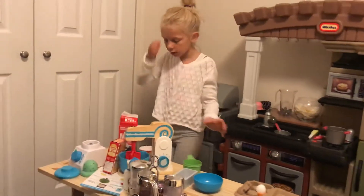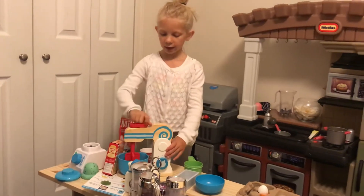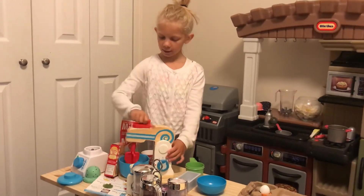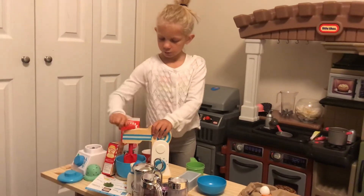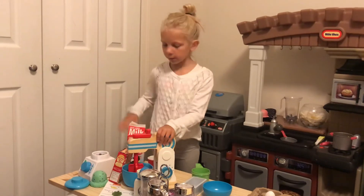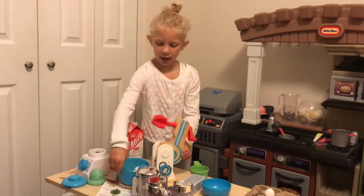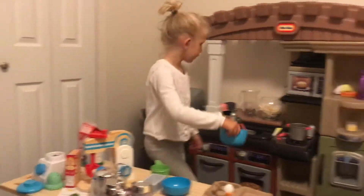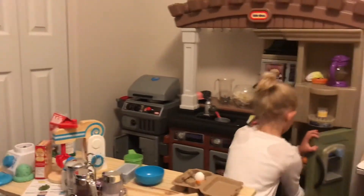And then you mix it all together to make it kind of slushy. Mix it all together again. Add some more milk if you want to. And then you put it in the freezer to make it cool.